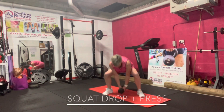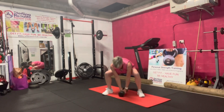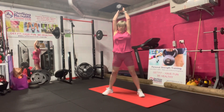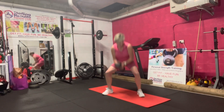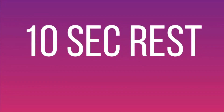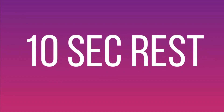In three, two, one, go. Keep using your breath as you squat down and press up. Three, two, one, rest. Second leg — lateral lunge to lateral raise.